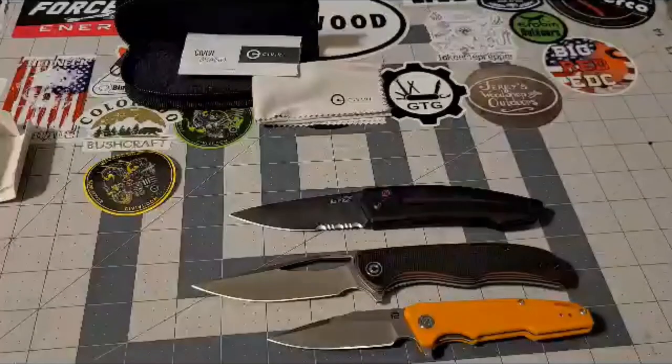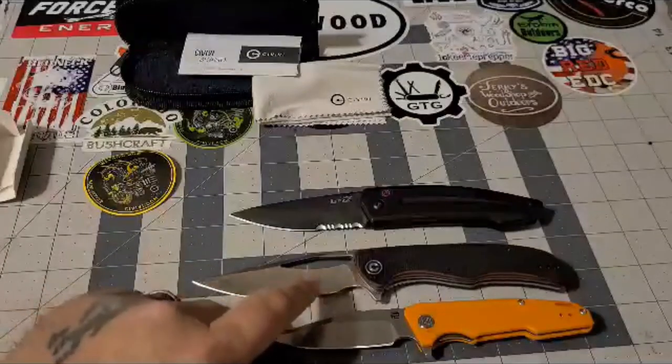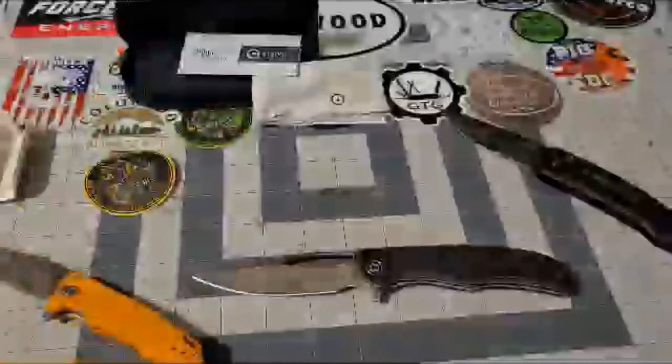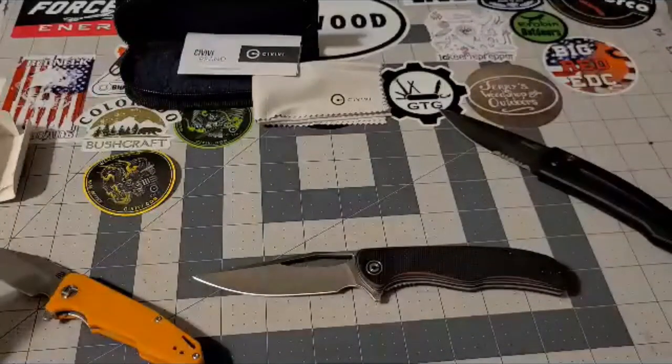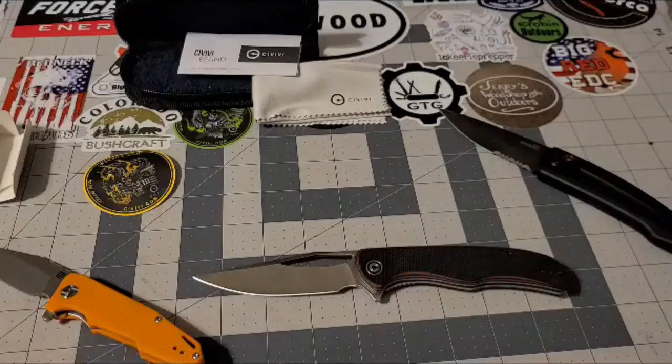That's all I had for tonight — basically to test out the camera on the new phone and give some proper respect to this Civivi Shredder. You guys take care and hope you enjoyed the video. If you're new, please hit that subscribe button and ring that bell so you can get some more videos from me. You guys take care and have a great night.